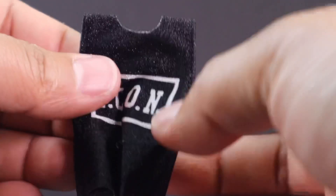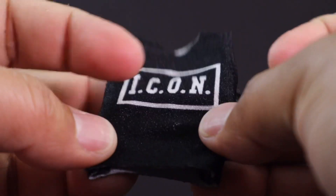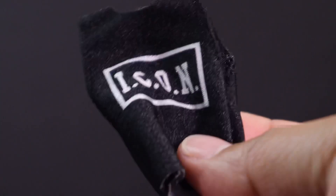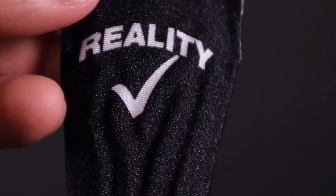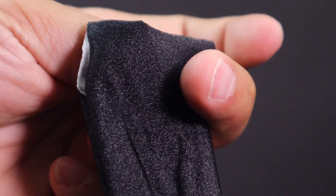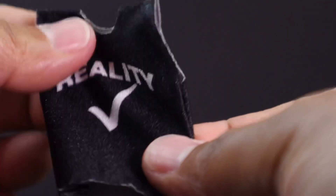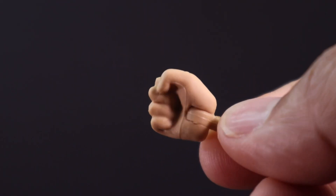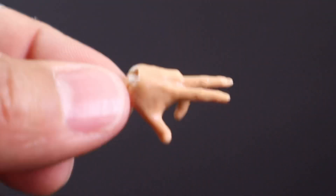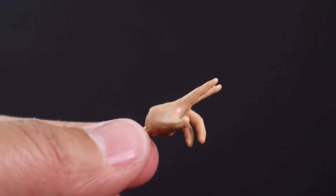He also comes with this 'Icon' shirt — the material is like a stretchy material, that's pretty cool, nothing on the back. And this one says 'Reality Check,' same stretchy material, nothing on the back either.